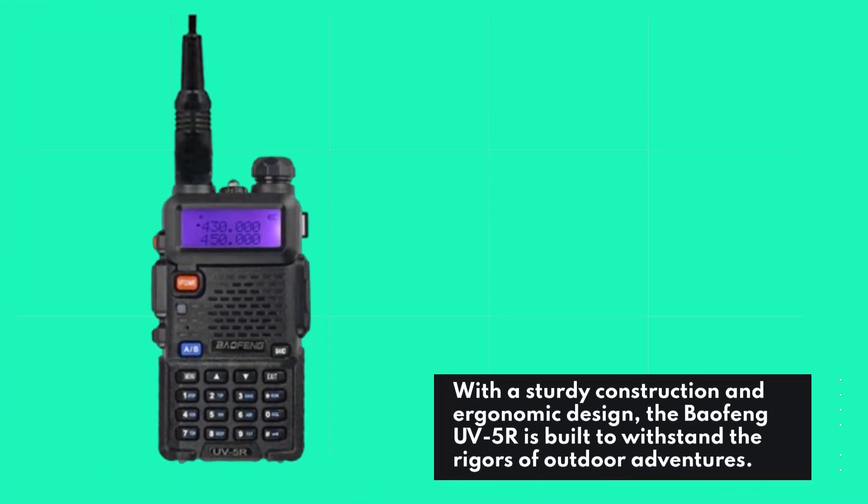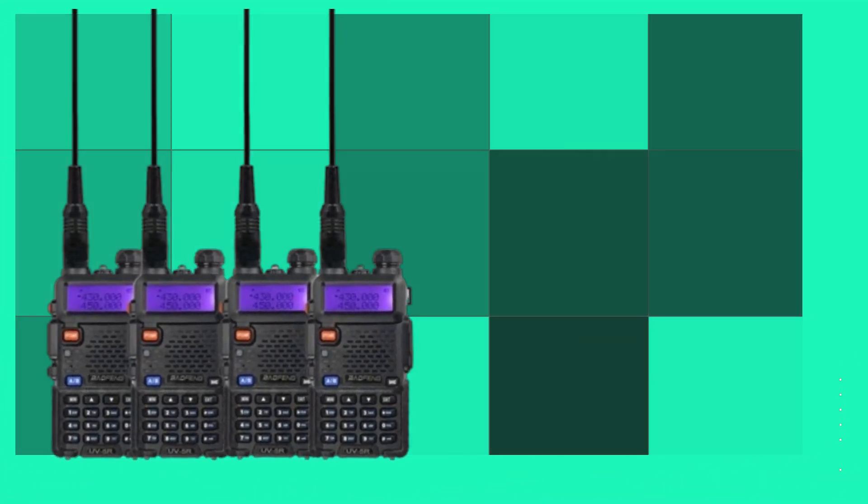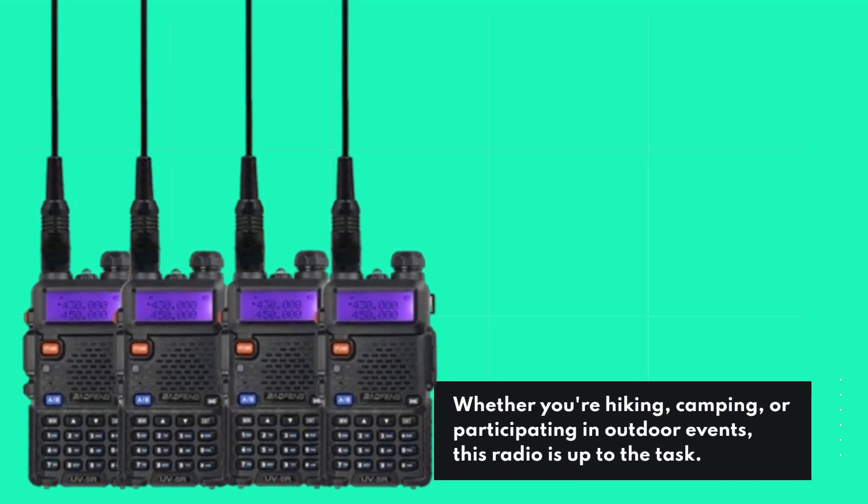With a sturdy construction and ergonomic design, the Baofeng UV5R is built to withstand the rigors of outdoor adventures. Whether you're hiking, camping, or participating in outdoor events, this radio is up to the task.